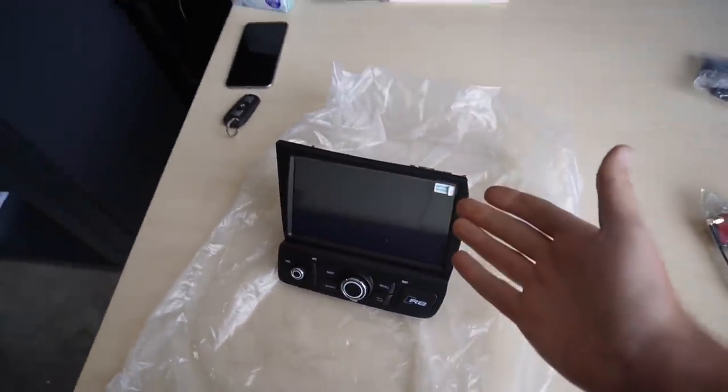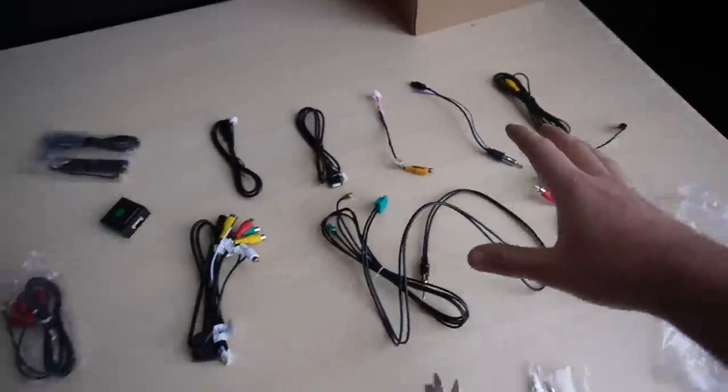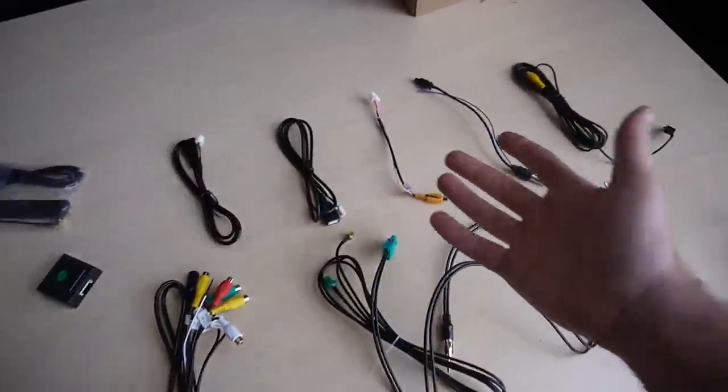And did I mention Apple CarPlay? That's the main reason we're actually doing it. It has Apple CarPlay, super stoked for this. Now we do have a bunch of wiring over here and we're pretty much going to be using all of this, because we also have a backup camera and I want to get that installed as well.